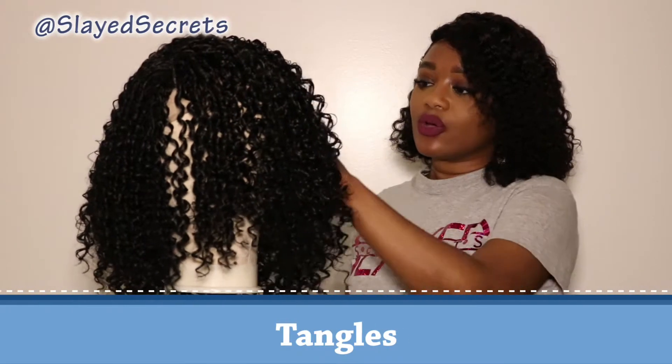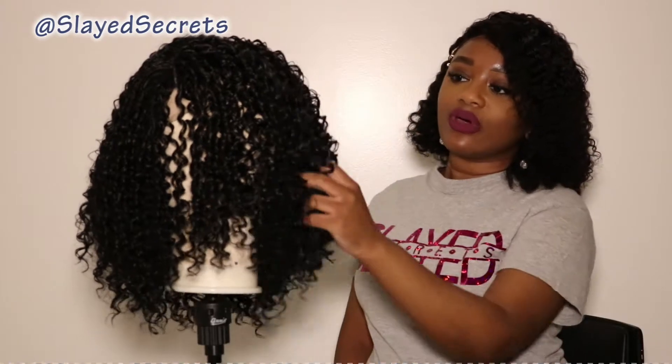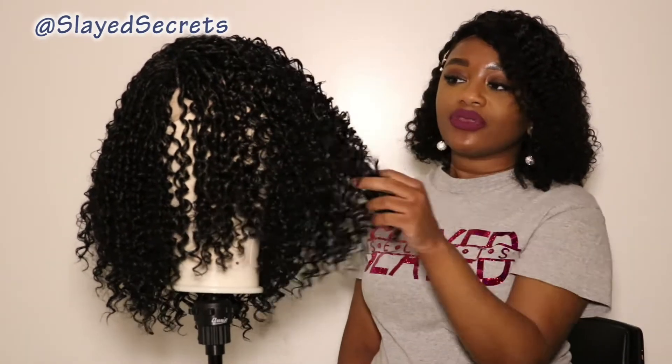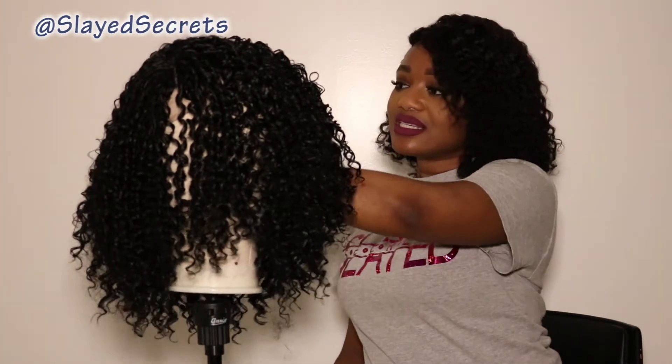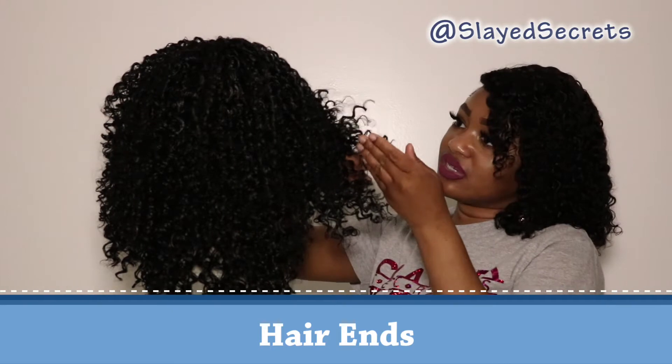Of course there are tangles — this is a synthetic wig and the curls kind of want to stick together. I don't want to completely comb my fingers through the hair because the more you comb out the curls the bigger the hair gets, but this hair definitely does have tangles, which I do expect from a synthetic curly wig. As far as the hair ends, the hair ends look good.